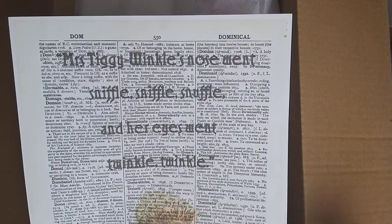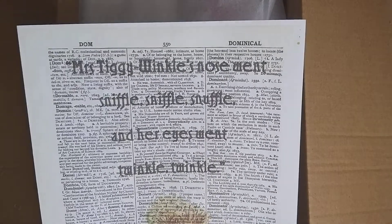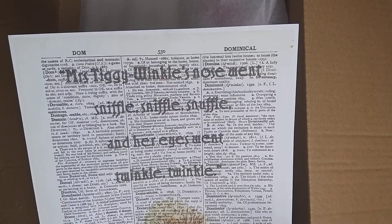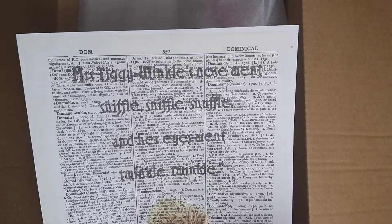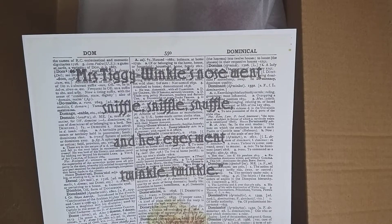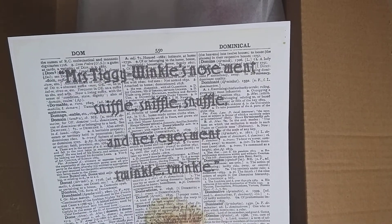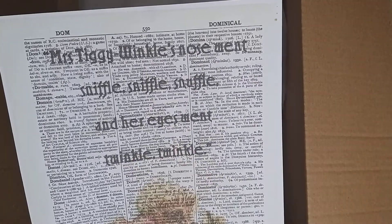Here I am this month with our Rosie's Moments yarn box, wool box, subscription box, and this month's theme is Mrs. Tiggywinkle. She's been following a Beatrix Potter theme all the way through, which has been really cool, so if you're a fan it's a perfect one for you.